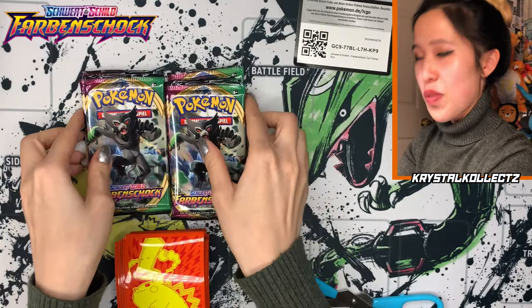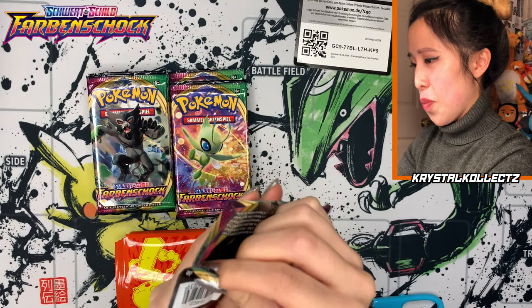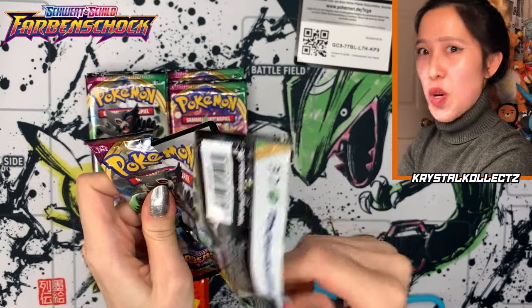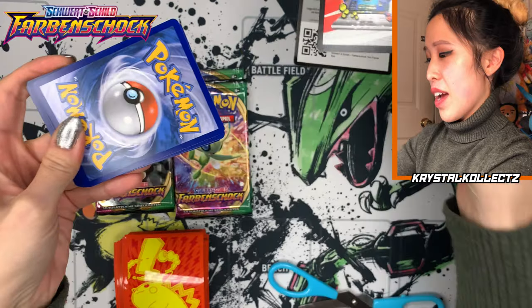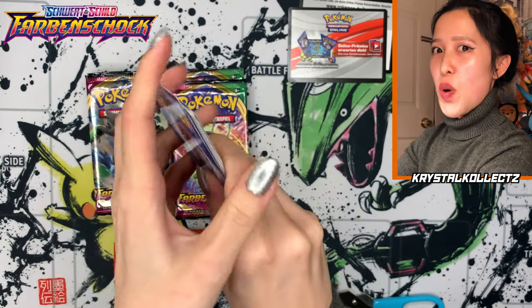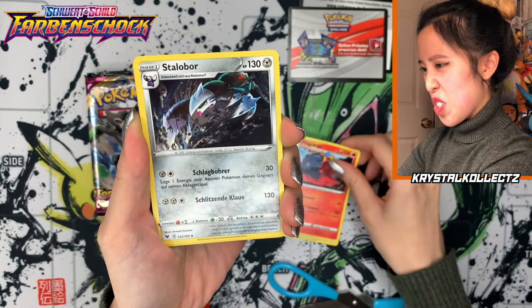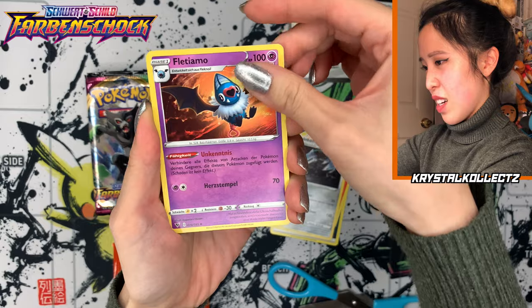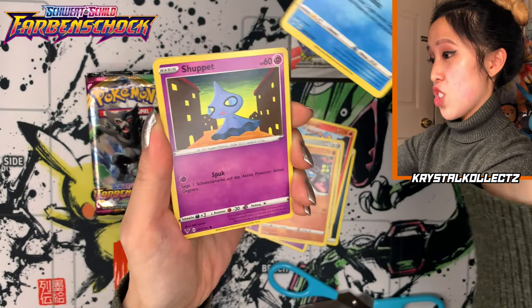We have eight booster packs of Vivid Voltage. I'm so used to opening Japanese cards — these are so easy to open. There's your code card, and it is red. So I had a feeling it was either going to be red or orange. It's four cards to the front. You know how weird this is for me. We got Darkness Energy, we got Magcargo — there are so many cards per pack. I'm not used to this, I'm so used to five cards per pack.